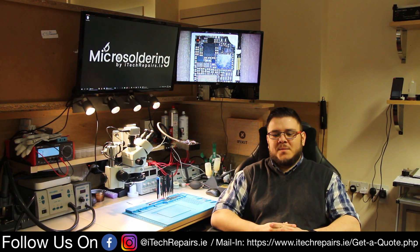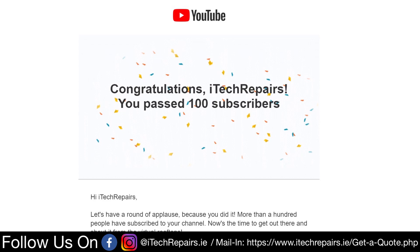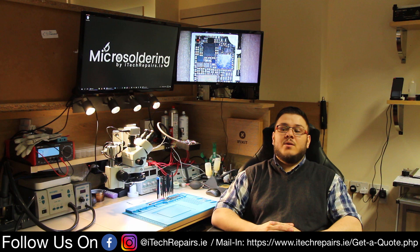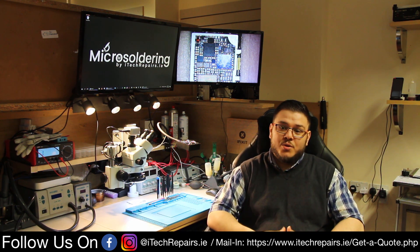Hello, welcome to our channel. First of all, thanks to all the subscribers — we've managed to break over a hundred in a very short period of time. Thank you very much for all the views and all the shares that you guys did on our channel. Because of that, we decided we're going to show you all the equipment that we use.